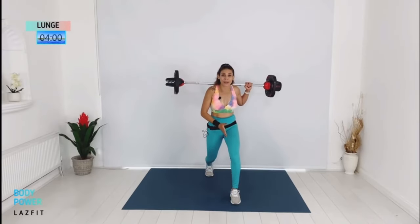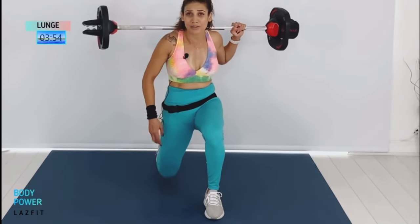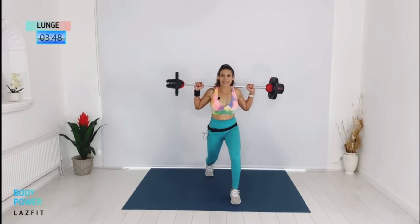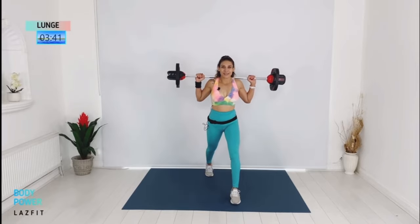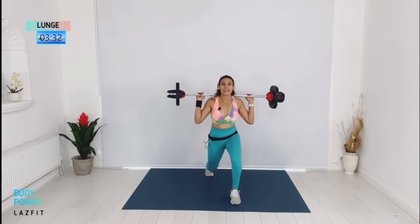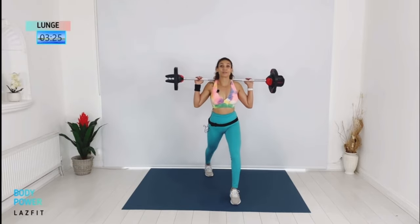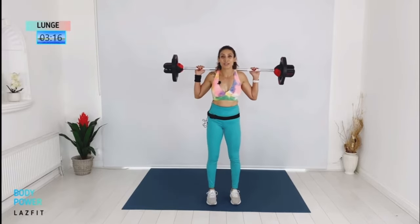Super slow — time under tension. Take your time. Front thigh stays parallel to the floor as you push your back knee down. Coming up with singles. We're going to increase intensity with triple pulse — stay low, three pulses at the bottom. One more. Quick change.